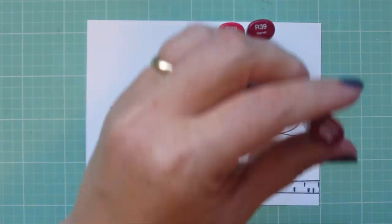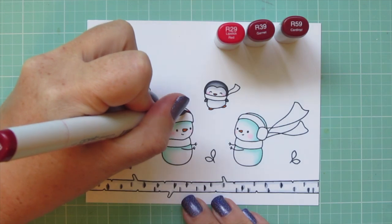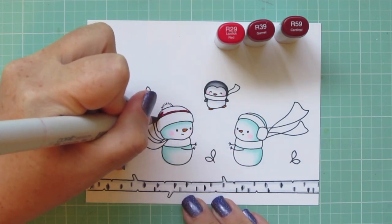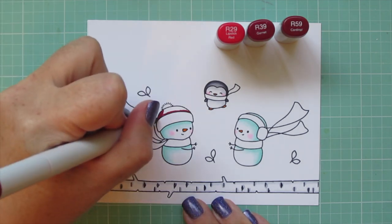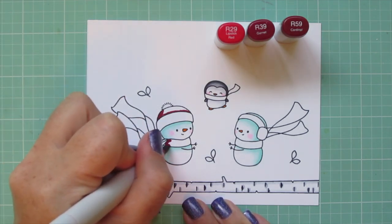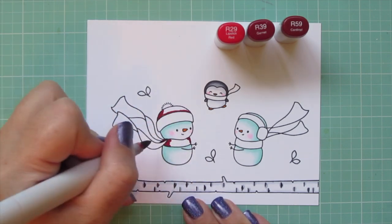I'm moving to my red combo, which is R29, R39 and R59. This is my favorite red combo — I pull it out all the time for Christmas because it's just such a cheery red. And those darker shades, the R59 and the R39, just add so much depth to it.